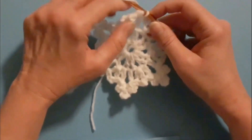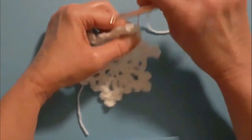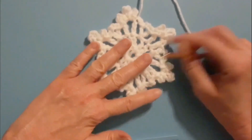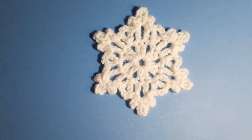Then I'm just going to cut the yarn to fasten off — yarn over and pull through. Then all you need to do is weave in your ends, and that's what it will look like when you're finished. Thank you for watching and have a great day!